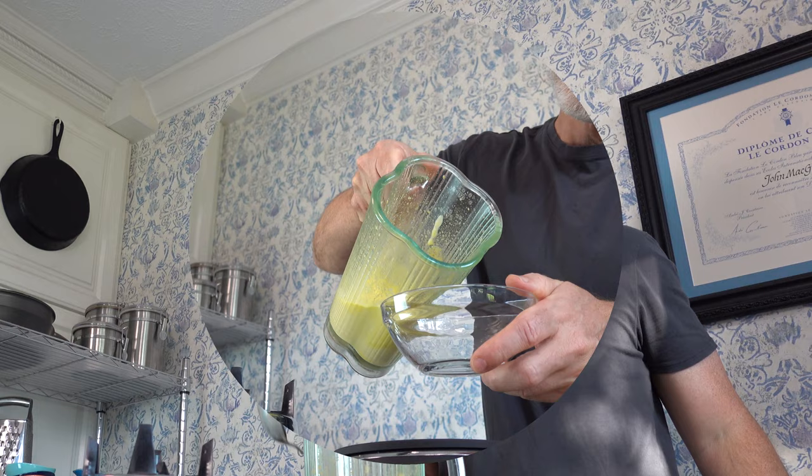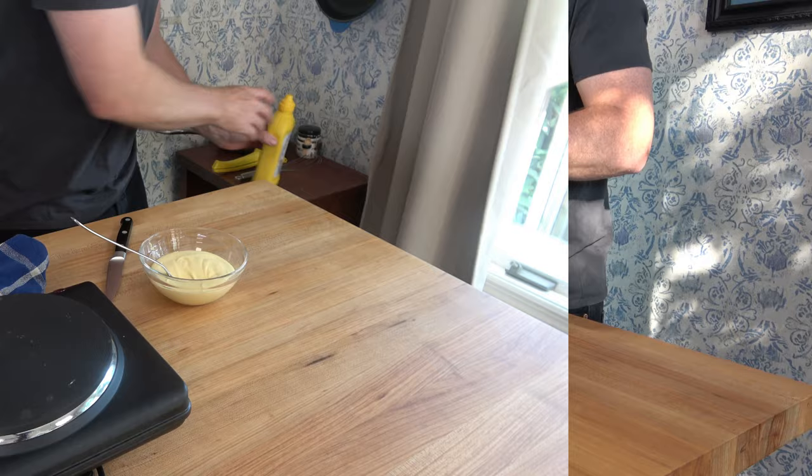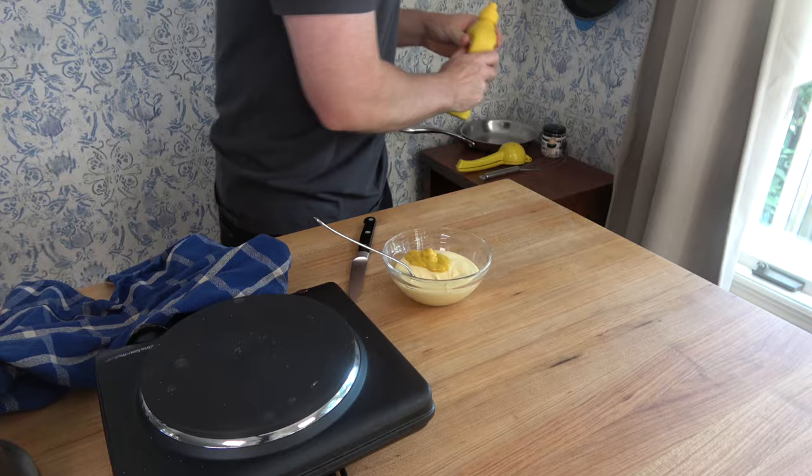Pour the sauce into a container — preferably a mixing bowl or a glass bowl. Remember you added ground mustard before to kind of transform this into an ajir sauce, but to really give it that extra kick: yellow mustard, one tablespoon, 15 grams. Pour it in — trust me, you'll thank me later. Give it a quick stir and then enjoy.